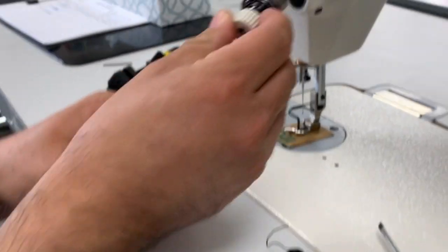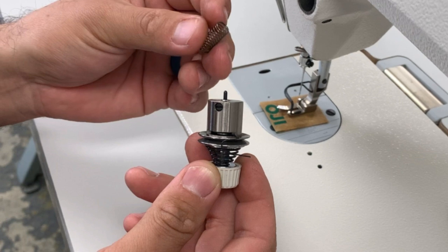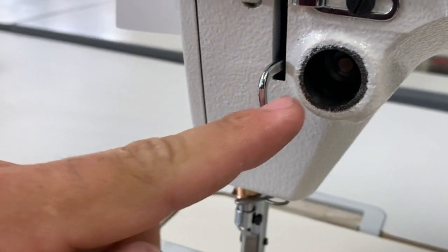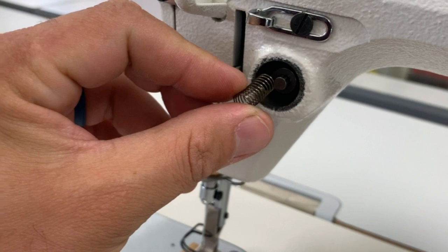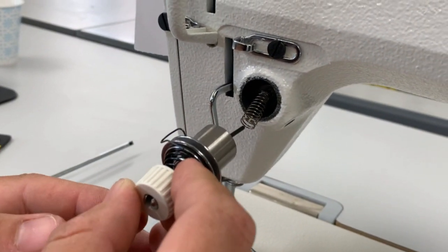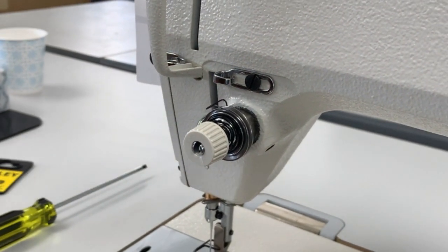Now we've got to put this back into the machine. We're going to pick up our little rod that we put aside — that goes in. The spring: some machines have this spring, some don't. The older ones might not have it; the newer ones will. If we look inside here, this spring kind of goes around that little center pin. Then the pin goes in and we're just going to hold it up and push everything straight back in. When I push it, it kind of retracts back — that's what the spring is for.